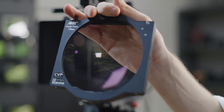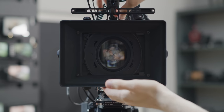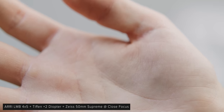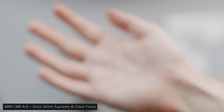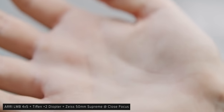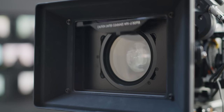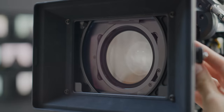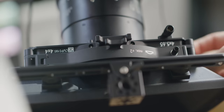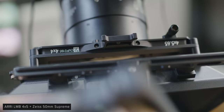Another type of filter that requires a slightly different set of accessories are diopters, also called close-focus filters or lenses. These can be really handy if you want to quickly grab a close-up without having to switch out to a macro lens. They require their own specific trays or can come already fitted into their standard trays. Diopter is actually a unit of measurement — they come in different strengths such as +1, +2, +3; the higher the number, the greater the strength and the closer you can focus. You can even stack them, and stacking is straightforward as the values simply add together.